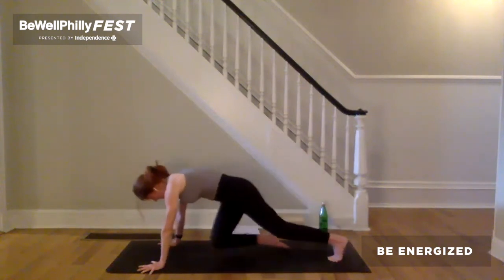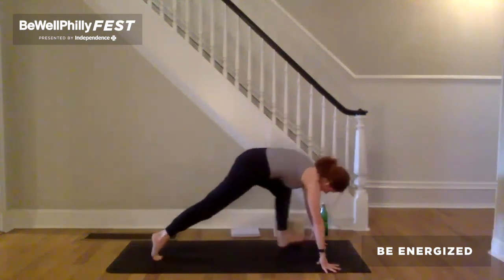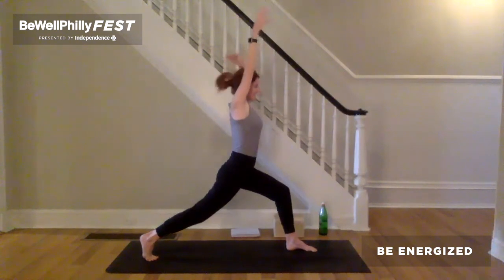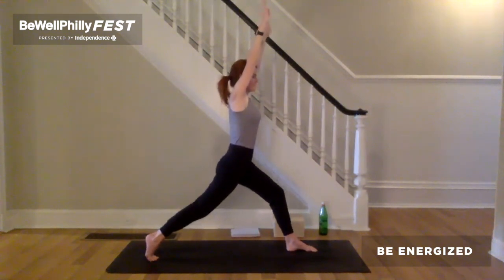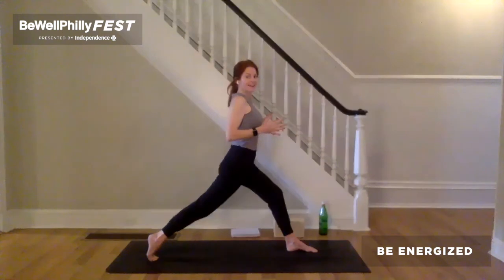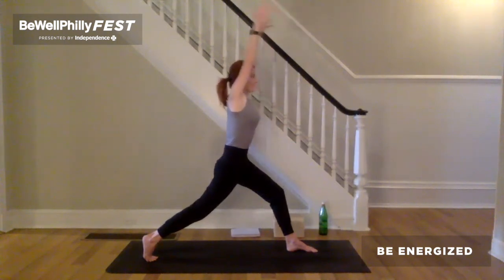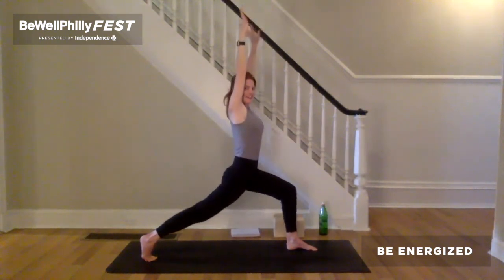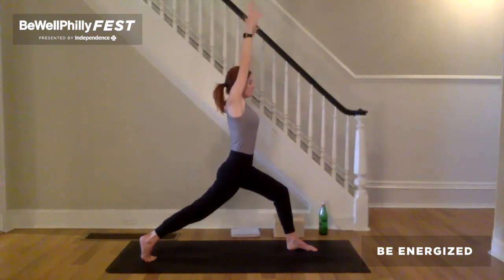Inhale, left leg up and back. Exhale, step left foot between the hands. Inhale, arms reach up. Exhale, crescent lunge. Inhale to pull your feet towards each other. Hug the inner thighs to the midline. Keeping that, exhale, push down through the legs. Lift the left front hip bone up. And now lift the back of the right thigh up as you bend a bit more into that left leg. Root down through your strong legs. Lift your ribs up away from your hips. Lift your inner armpits towards your ears. Stretch through the fingertips. Exhale, step forward — one-legged Tadasana.